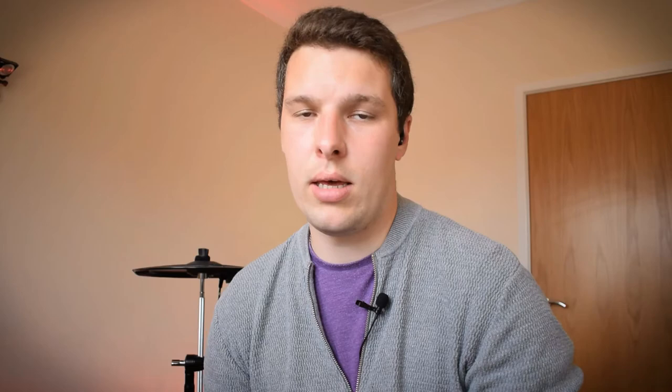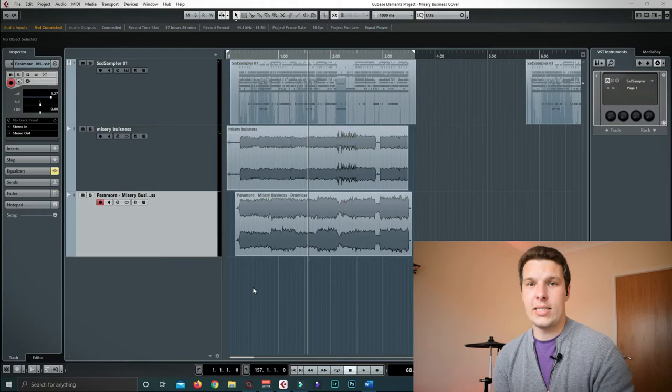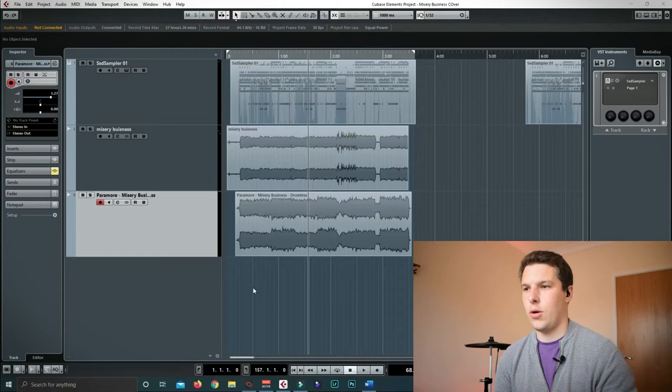Mixing is a step that takes a little bit of time and detail to get right. A lot of the covers posted online don't pay enough attention to this part — not to say that I'm an expert, but I do put time and effort in here to make things sound as good as possible. I'm constantly learning how to tweak and tailor the sound. Here we are in the project for my latest cover, which was Misery Business by Paramore. You'll see on screen there are three tracks: the top track is the MIDI drums sent from the TD-11 into the PC via Steven Slate Drums.